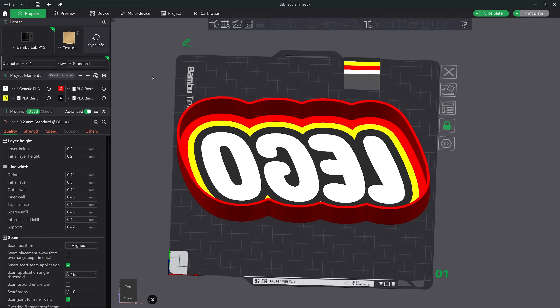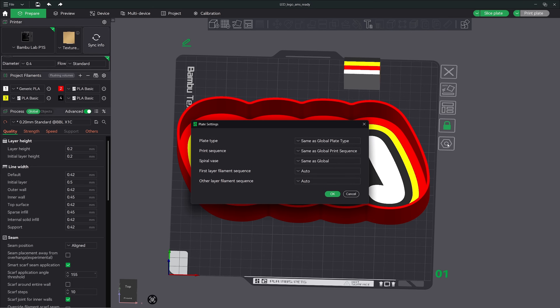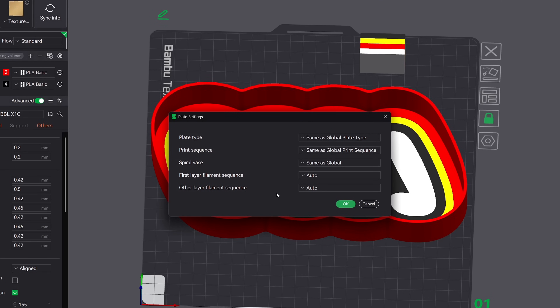Tip number three: set the filament print sequence for better first layer color transition. In multi-color or multi-material prints, the order in which the filament is printed, especially in the first layer, can have a big impact on print quality. One of the biggest benefits of customizing the filament print sequence is getting cleaner transitions where colors meet. When two colors touch at an edge, the print order can have an effect on how sharp and messy the edge looks. For the cleanest first layer, a good rule of thumb is to print the lighter colors first, then darker colors. This will prevent darker filaments from bleeding into the lighter areas, keeping the edges crisp.